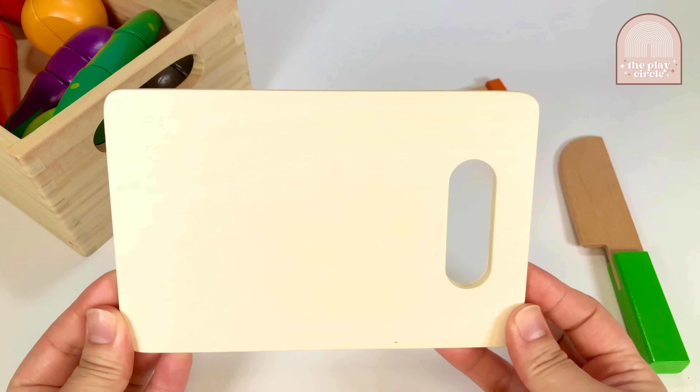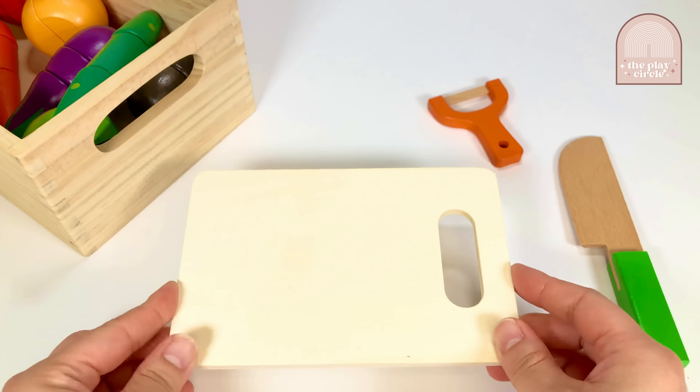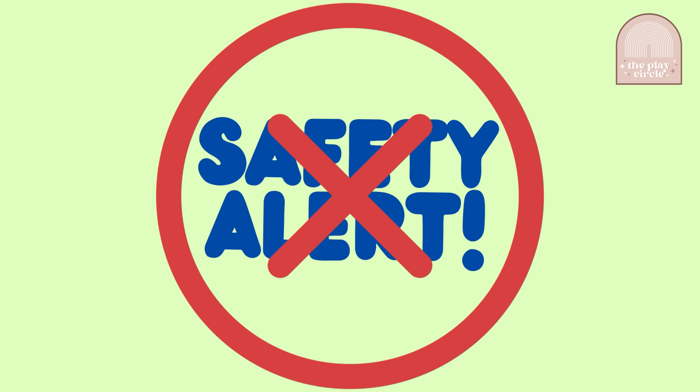This is a cutting board. We use cutting boards to keep everything stable. The next two items are a knife and a fruit and vegetable peeler. But safety comes first — using real knives and peelers are not safe for children to use. So make sure an adult is around so you don't get hurt.